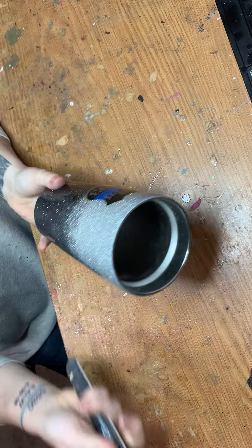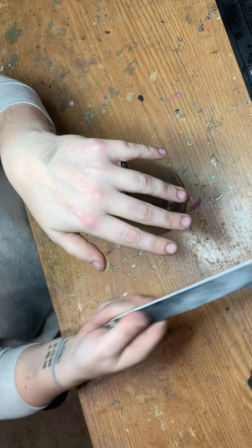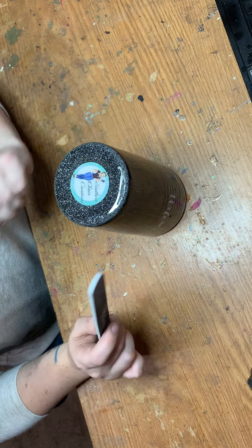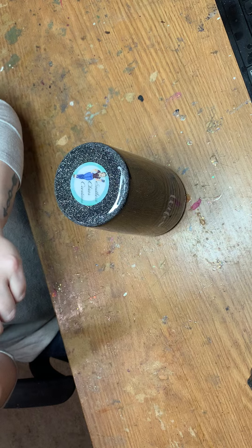This is going to be a pretty short video because I'm just going to be showing you how I sand the top and the bottom of my cups, because I see so many questions about this. I do sand it with a nail file, which you might think is kind of weird. I don't think I've ever seen anybody else do it, but for me it comes in handy. I have a lot more control and it's not as rough.